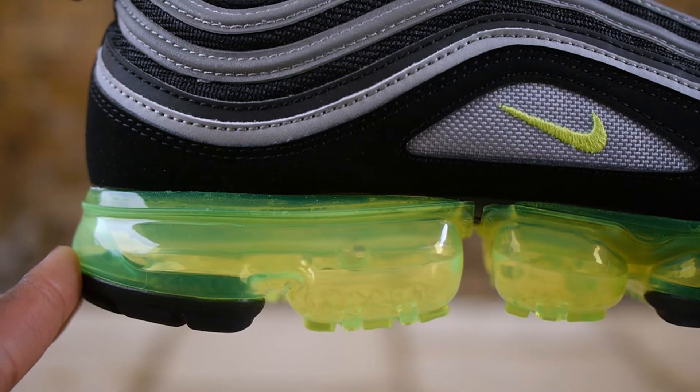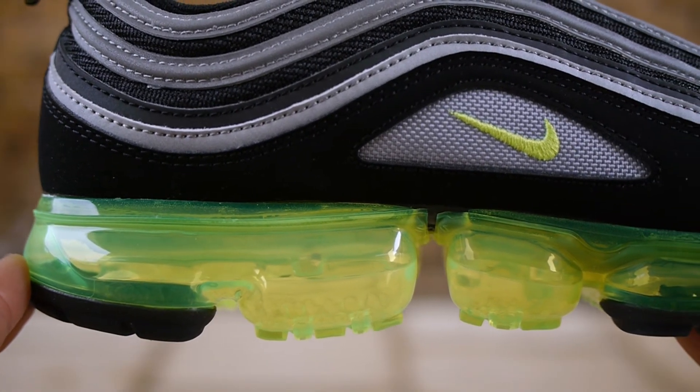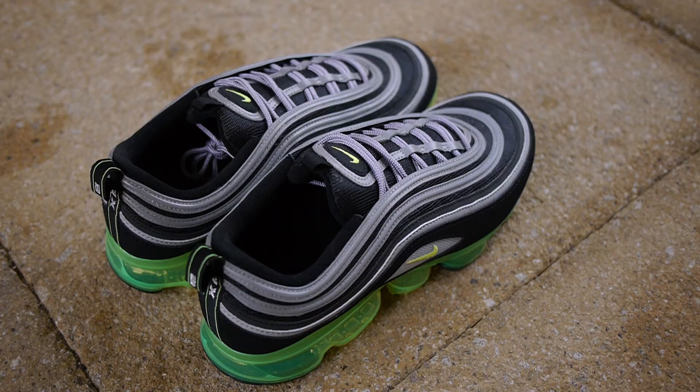On paper this shoe is supposed to be perfect. I love the 97, I love the VaporMax sole, and I even missed out on the Japan colorway from 2017. However, like they say, not everything is perfect.